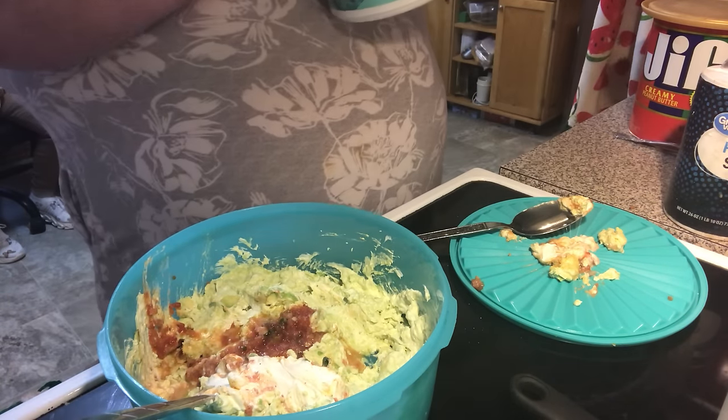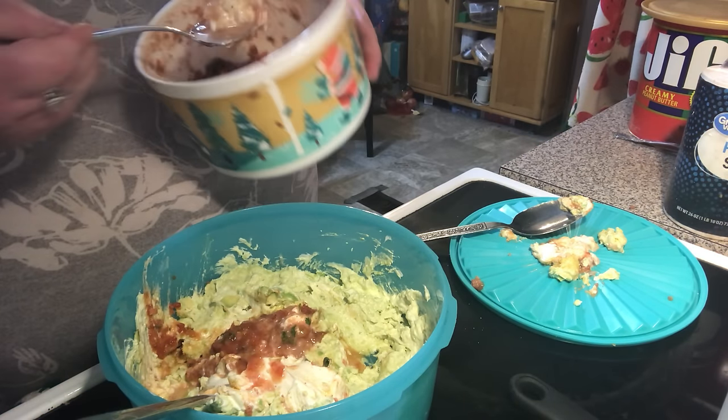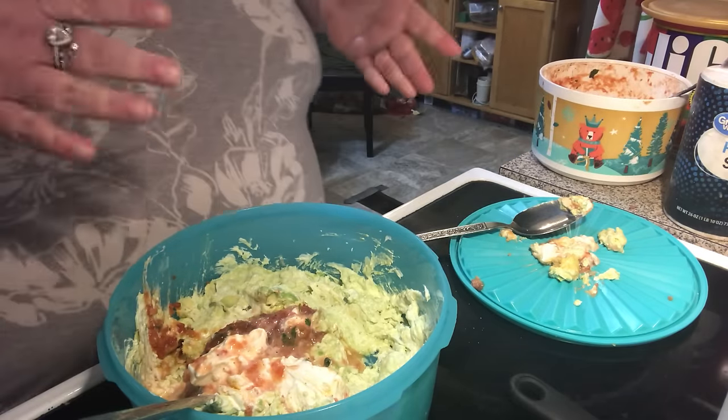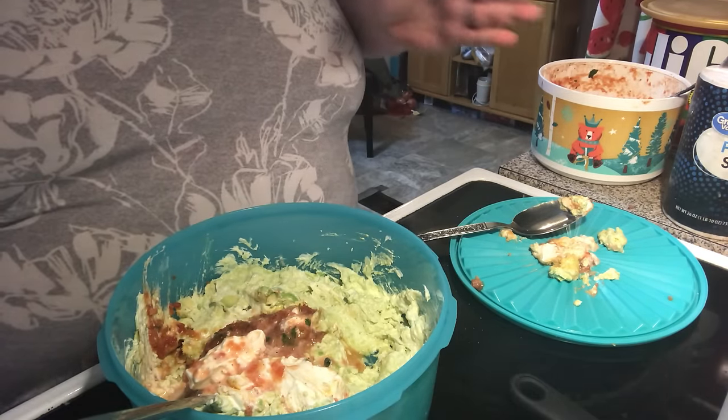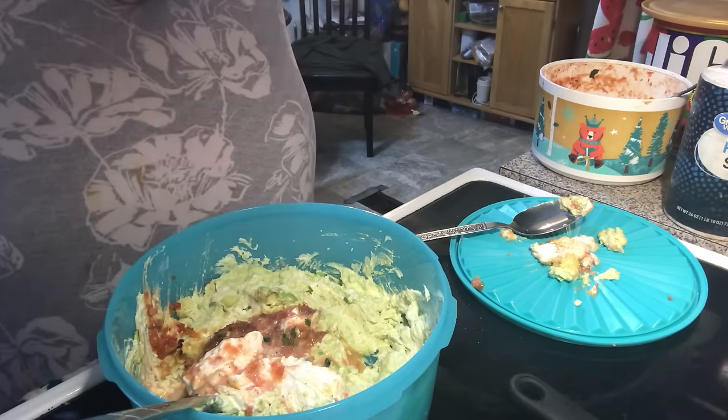I want to put a little bit more sauce inside — I mean sour cream, not cream cheese. Let's put that away so I won't add any more of it.